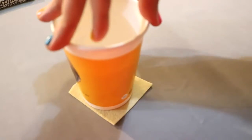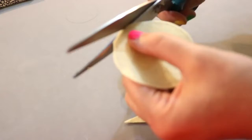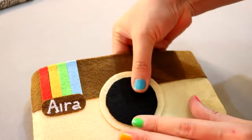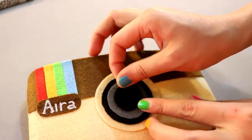To make the camera lens, use something round to trace out a circle on a piece of beige felt. Cut it out, then glue it on the center of the case. Cut another smaller circle of black felt and glue it on.